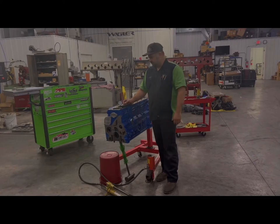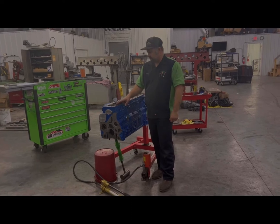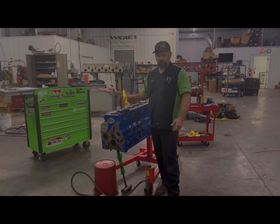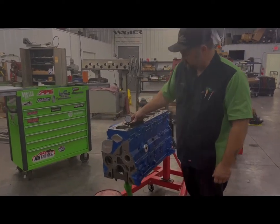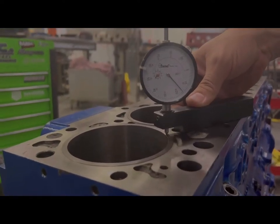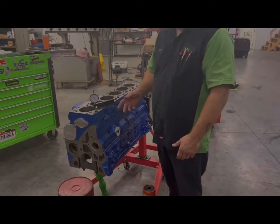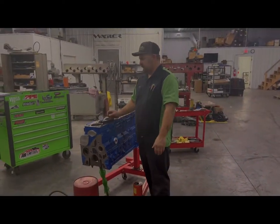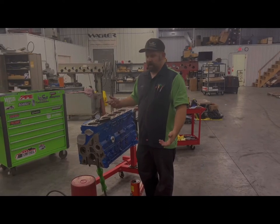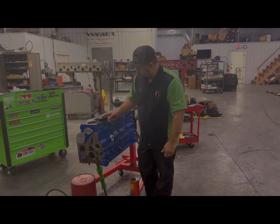We busted our tooling down, put our sleeve height gauge back in place, and checked in the same spot. We are right at 16 thousandths — verifying the eight thousandths jump we saw on the indicator. We can rule out that the indicator was showing deflection, because this measurement backs up that it moved eight thousandths. So we're sticking up 15 to 16 thousandths.